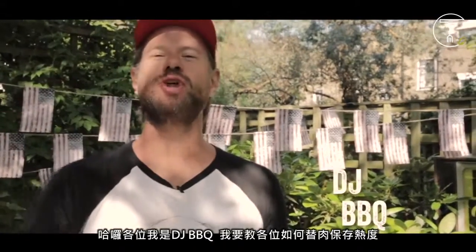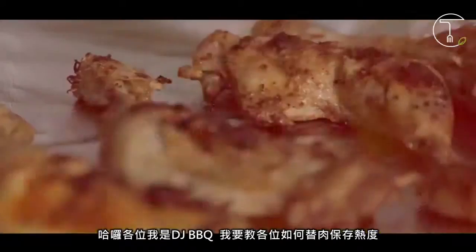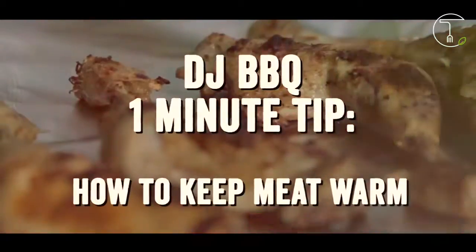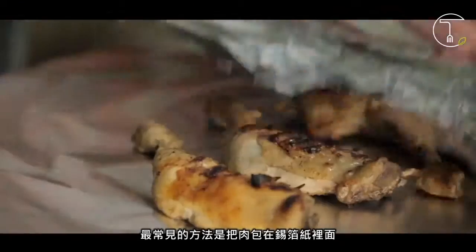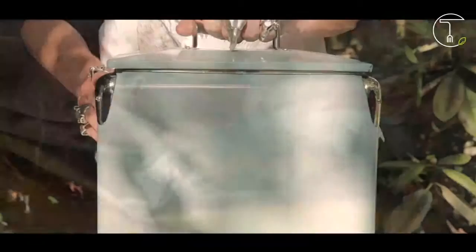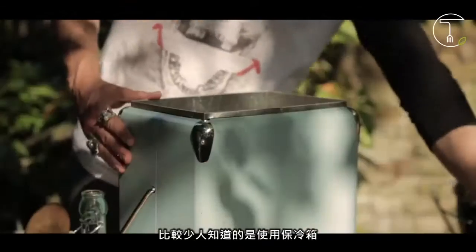Hey guys, it's DJ BBQ to show you how to keep the heat in your meat. The most common method is resting the meat wrapped in foil. A lesser known method is using a cool box.